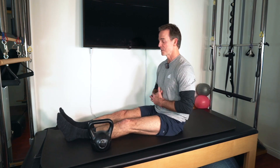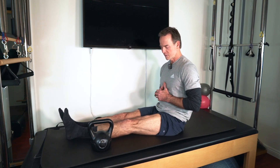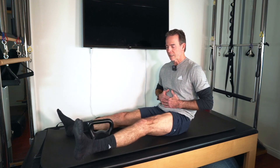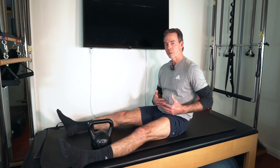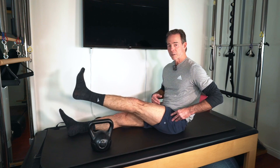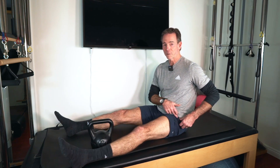One more time. Contract the quad, engaging that hip flexor. Up, over, and down. I know it's not really bringing your leg into flexion, but you're isometrically contracting that hip flexor. You're going to feel it right there.